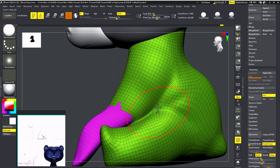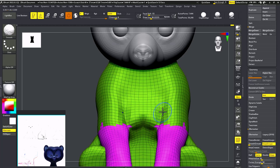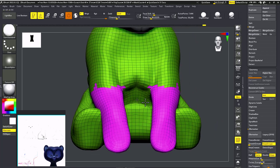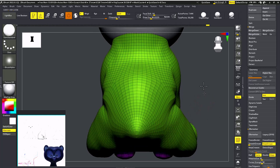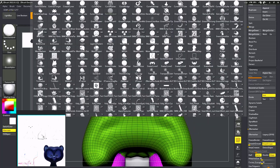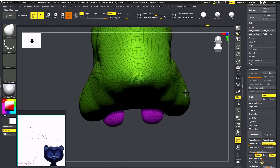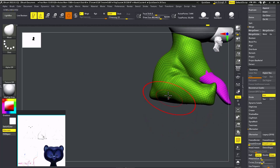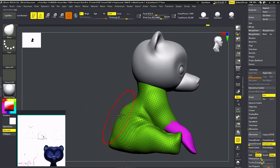I'm going to smooth it out, take the Dam Standard brush over it, and do the sides. I'm going to carve it again and smooth. That looks good. From behind it is way too narrow based on the concept art, which has some thickness from behind — let me adjust that.